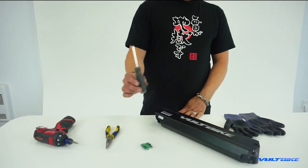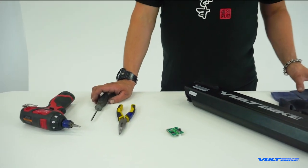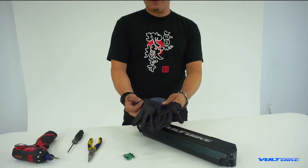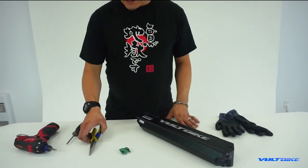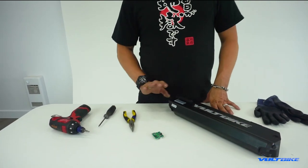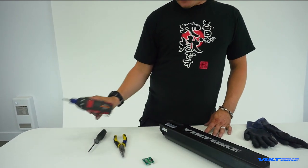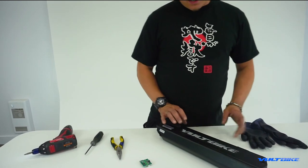For this task you're going to require a number one Phillips screwdriver. It's a very smart idea, because we are dealing with electricity, to use rubber gloves. A needle nose set of pliers is also quite beneficial. For the purposes of this video I'm going to be using an electric screwdriver just to speed things up.